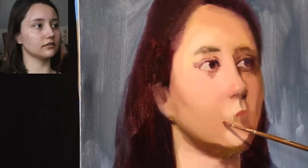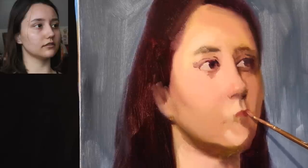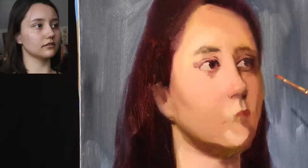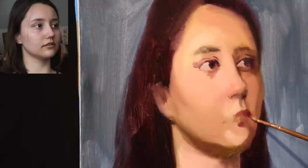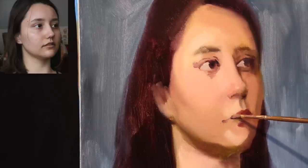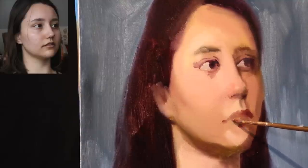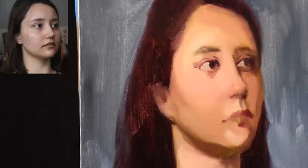We painted in the philtrum first. The philtrum is that teardrop-looking shape just beneath the root of the nose — philtrum first, just to give me the top middle portion of the mouth. The mouth is one of the easiest things to move, and it's much easier to paint than the nose or the eyes. The eyes and nose are not finished yet. In terms of technique, I'm going to be putting in the features with just a couple of values.